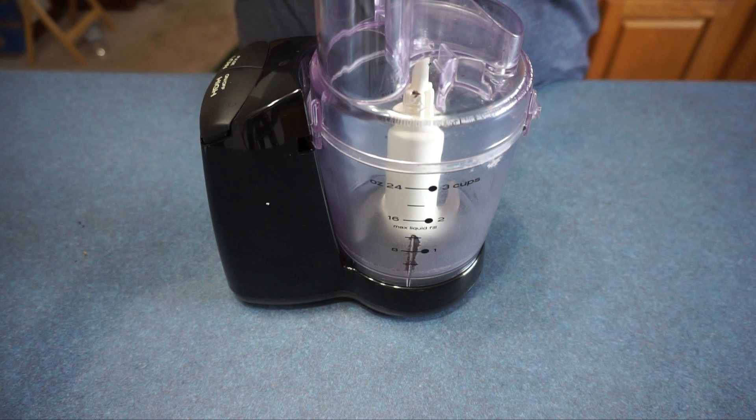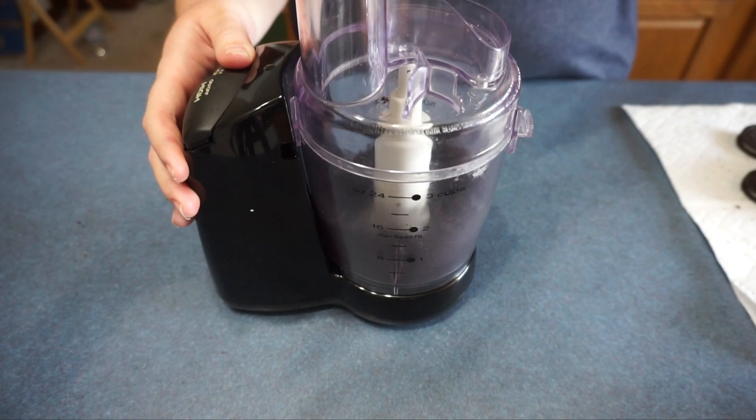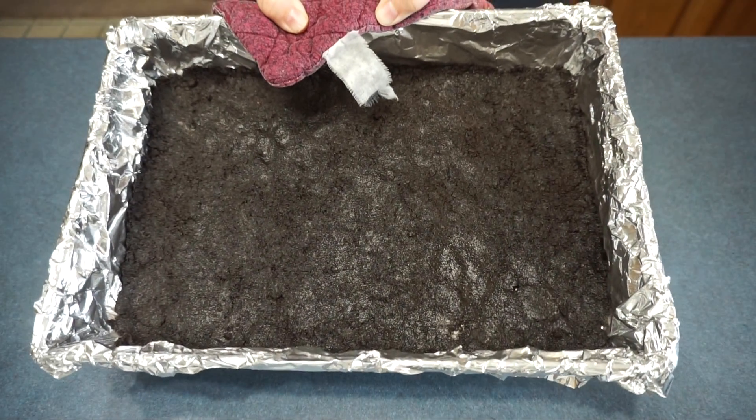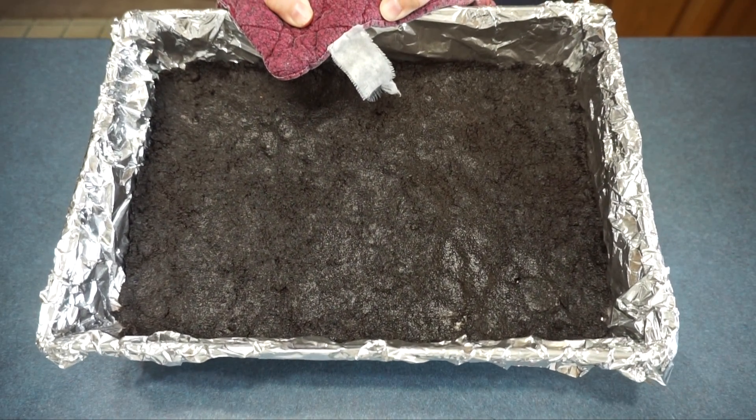While that is baking we are going to chop the remaining Oreos. Once we are done chopping the Oreos we are going to set those aside. Once the Oreo mixture is done baking we will let them cool.